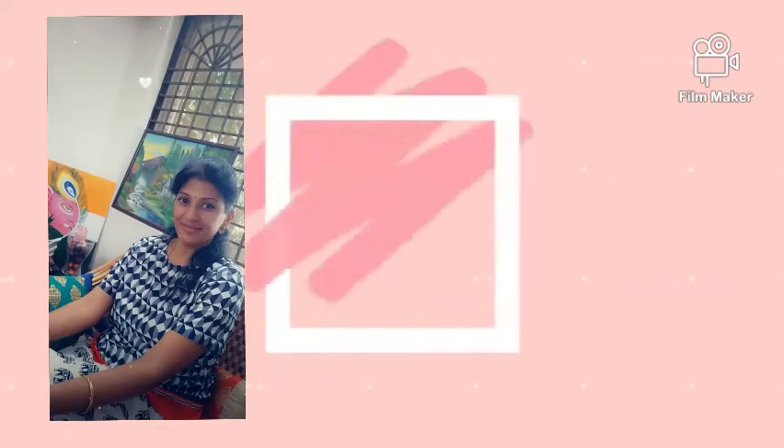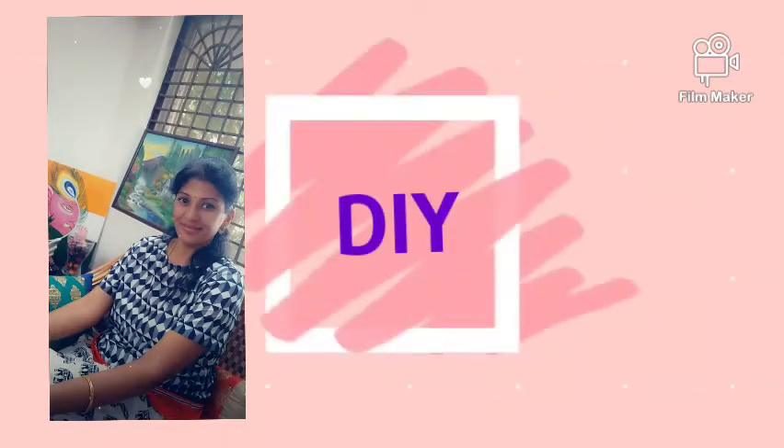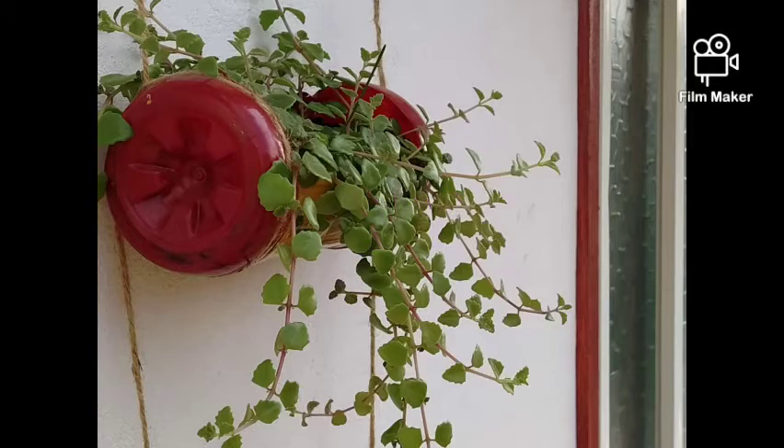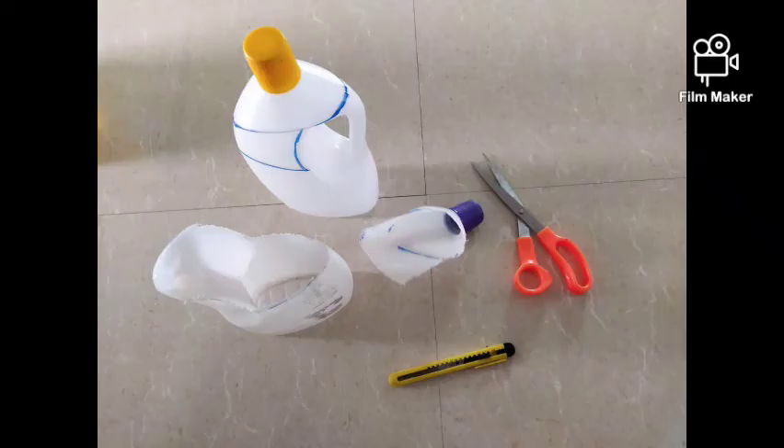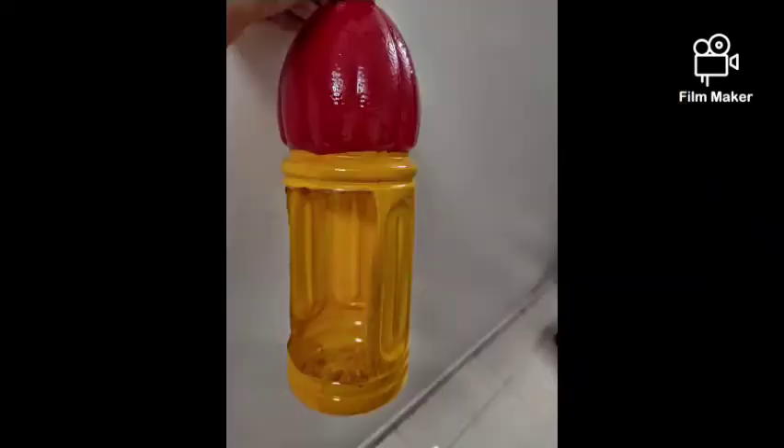Hello viewers, welcome back to my channel, The Past Lockdown Diaries. Today we are going to see a DIY with plastic bottles. I have taken one liter Lysol bottles — I cleaned, washed, marked, cut, and used scissors to prepare them.